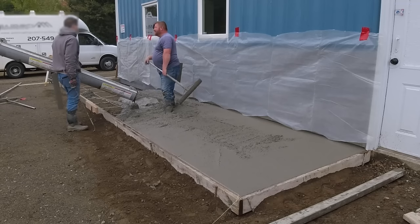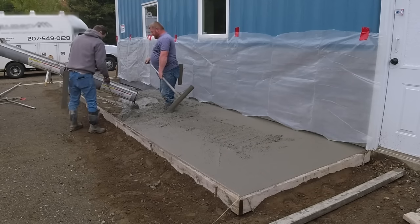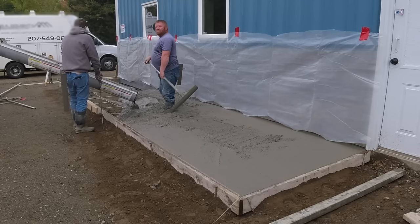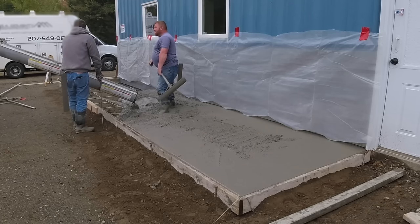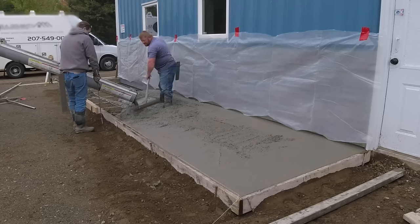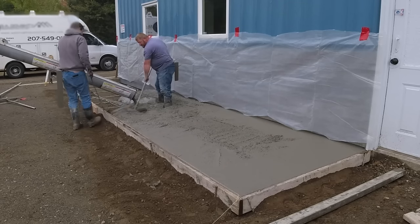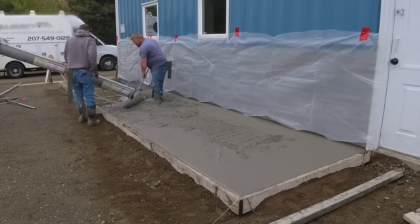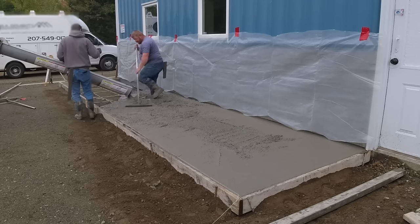This one was a little tricky because they had cultured stone already on the building — that's why we got the poly up, we didn't want to splatter any concrete on it. The grade was right below that stone, so it was really hard to see any type of line there. The expansion foam helped us mag the edges. I got the laser set up to check the grades because this slopes away from the building — about three-quarters of an inch slope. They may be moving that door over, so it'll end up being an entryway as you walk in.